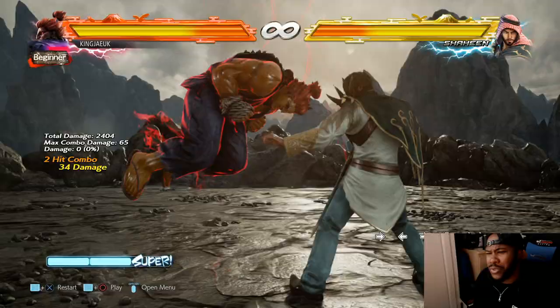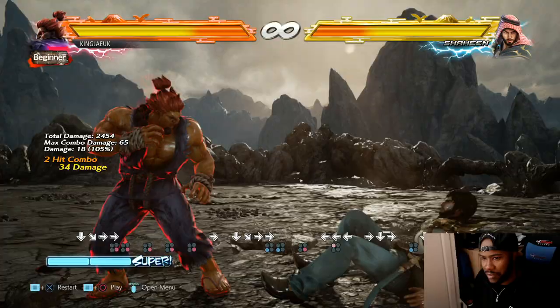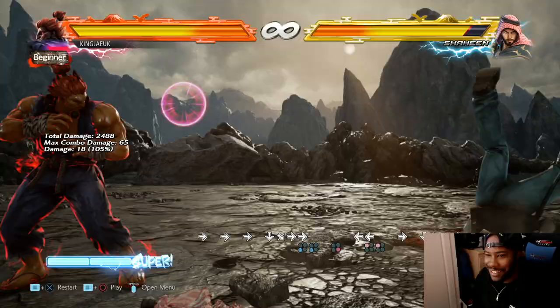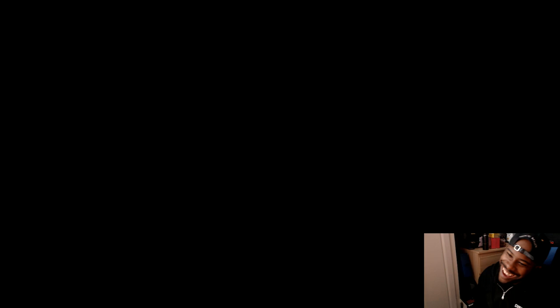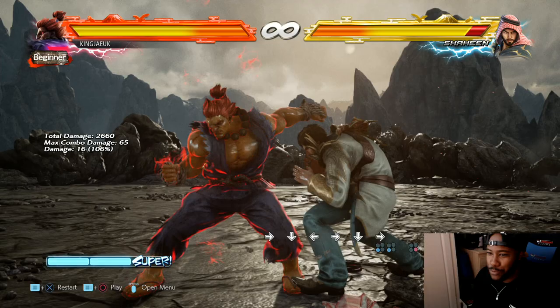You could also do another combo from that, but the timing is quite hard. I'm actually learning Akuma now as we speak, and I find him quite difficult. That's why a lot of people say 'why do you even use Akuma?' - he's a really difficult character in this game.